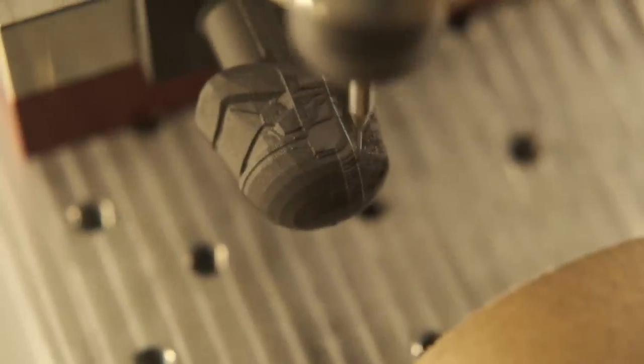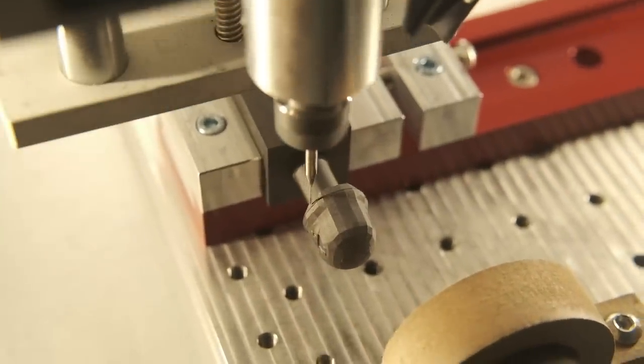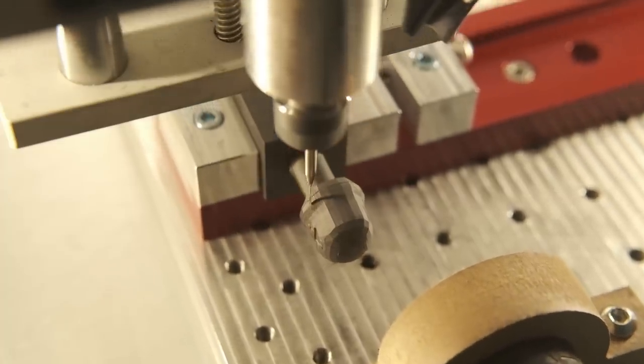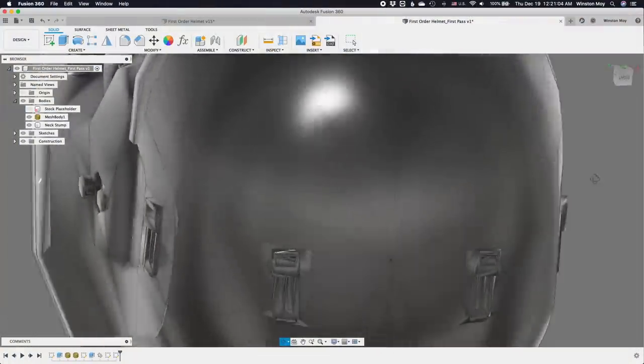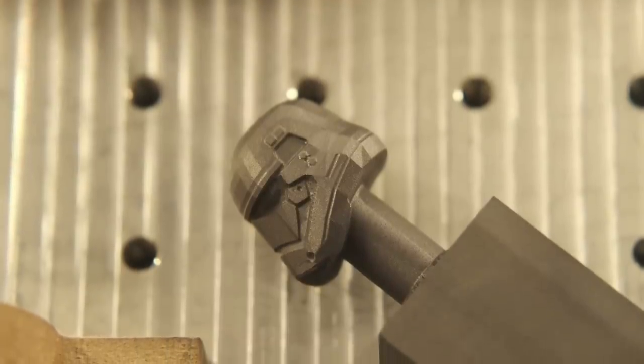I ran through the rest of my finishing toolpaths and ended up with a pretty well-defined model. Good enough that the limiting factor was clearly the resolution of the STL that I'd started from. I probably could have seen this coming if I had looked closer at the model, but I wasn't paying enough attention and I let the blending mode of the poly shader lull me into complacency. Next time, I'll have to find something with at least triple the poly count.